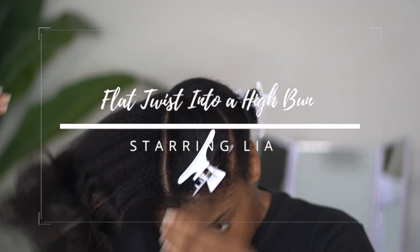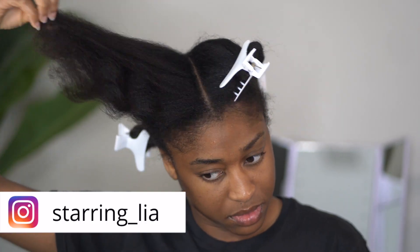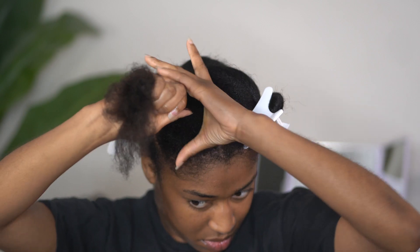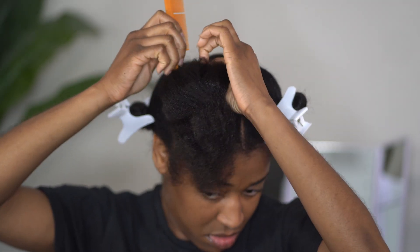I am starting off on freshly washed and conditioned hair. I am also starting out on blow-dried hair. I found that blow-dried hair just makes it easier for me to part my hair with just a little bit less stress and headache.